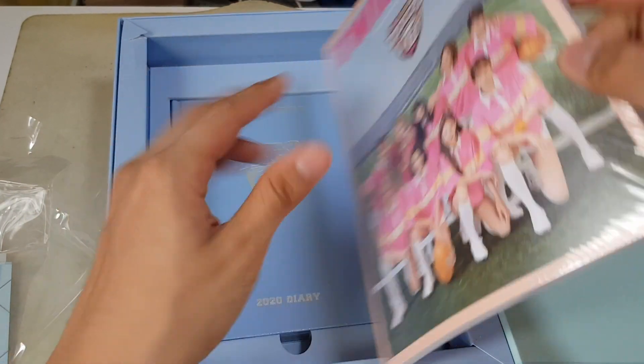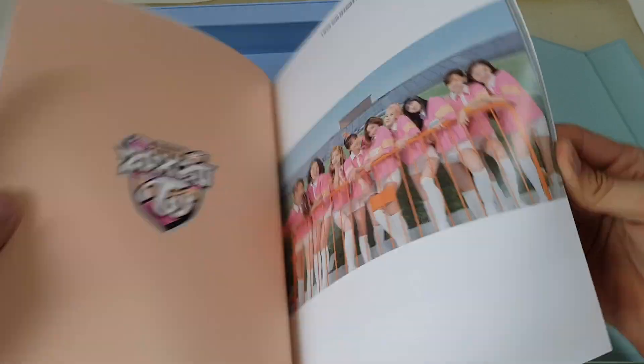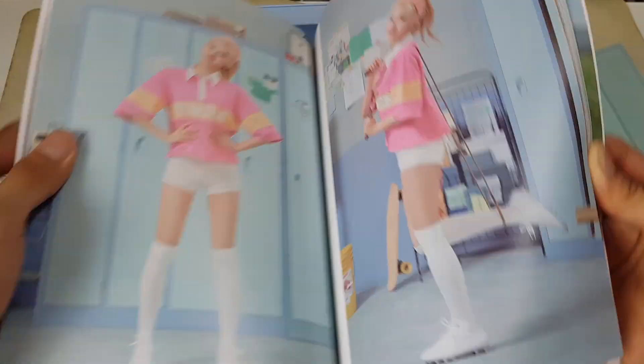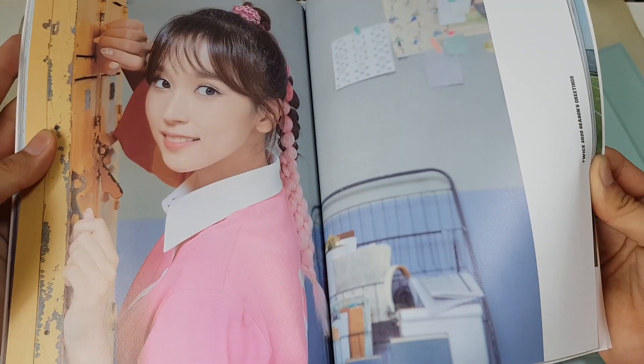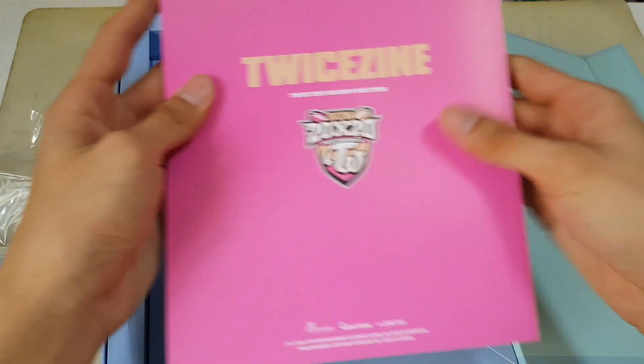Here we have the TWICE Zine — Twice University Season Greetings. And that is the TWICE Zine.